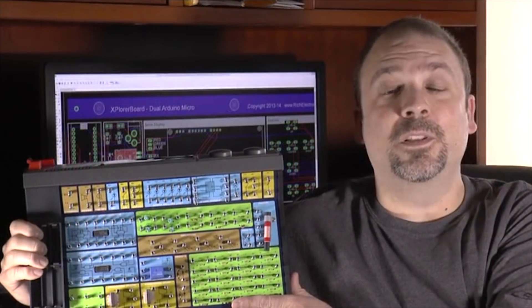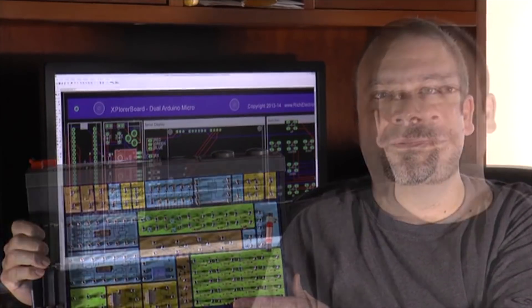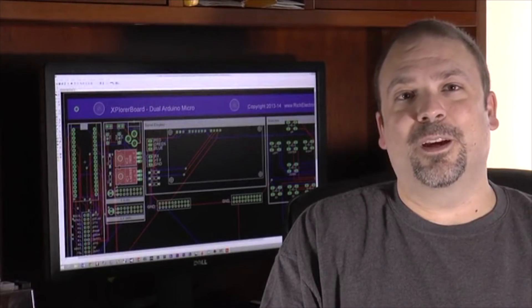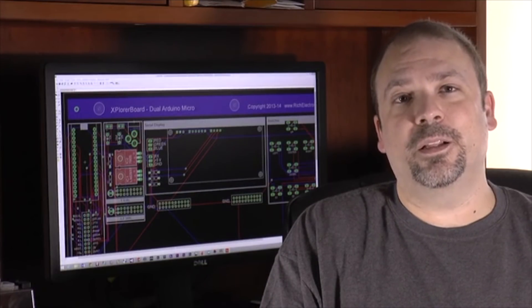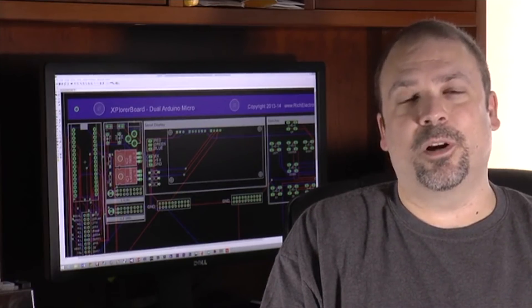Growing up, my favorite hobby was inventing and building electronic circuits. I would spend hours with kits building and testing electronic circuits. My interest in electronics led me to earning my electrical engineering degree and to eventually starting my own engineering company. I wanted to give both of them their own Arduinos to use, but I quickly realized that they would need other components to make them work. This sparked the Explorer Board idea.